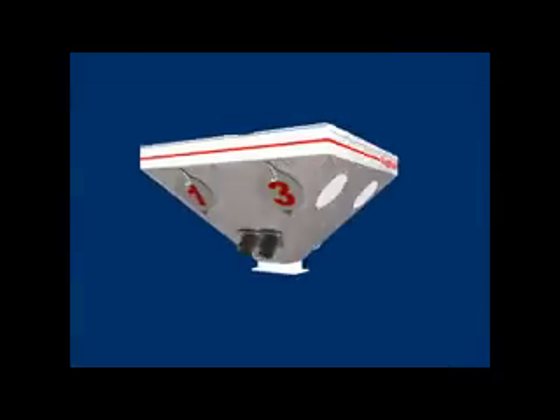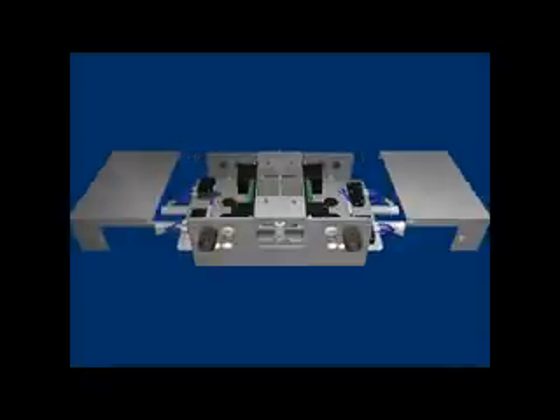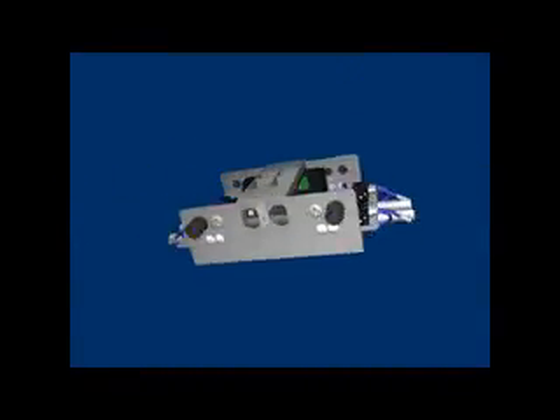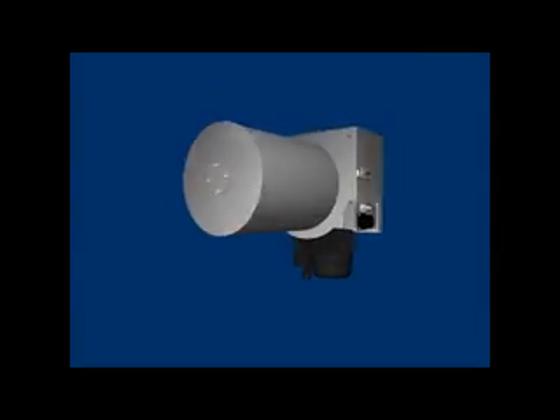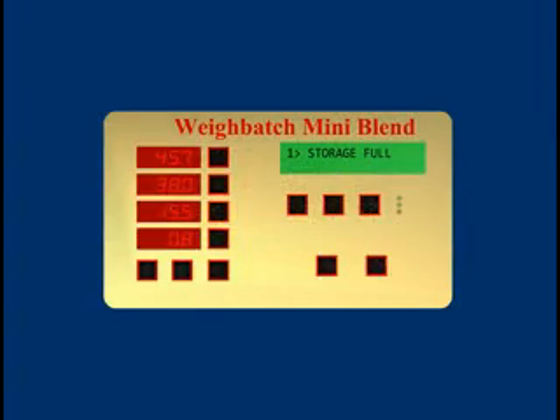The MiniBlend is made up of 4 main assemblies: the hoppers, the material dosing section, the weigh chamber and mixer assembly, and the controller.